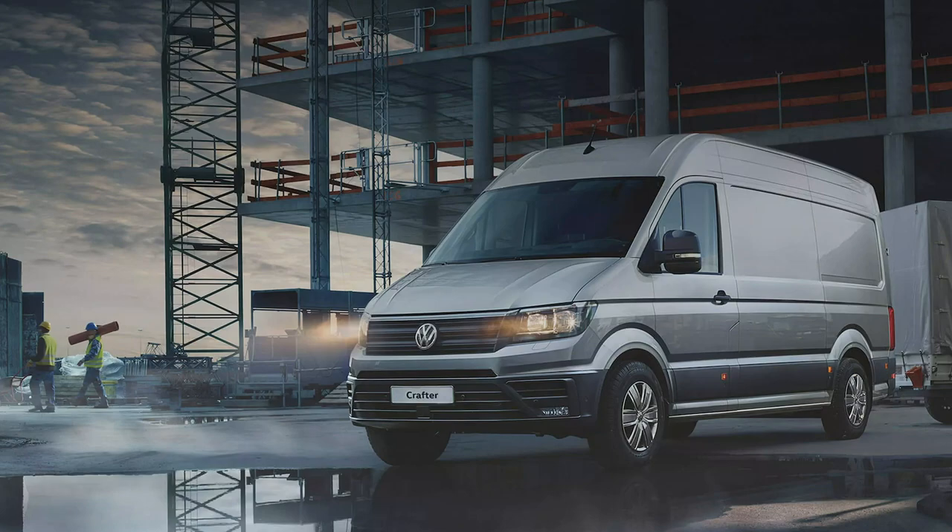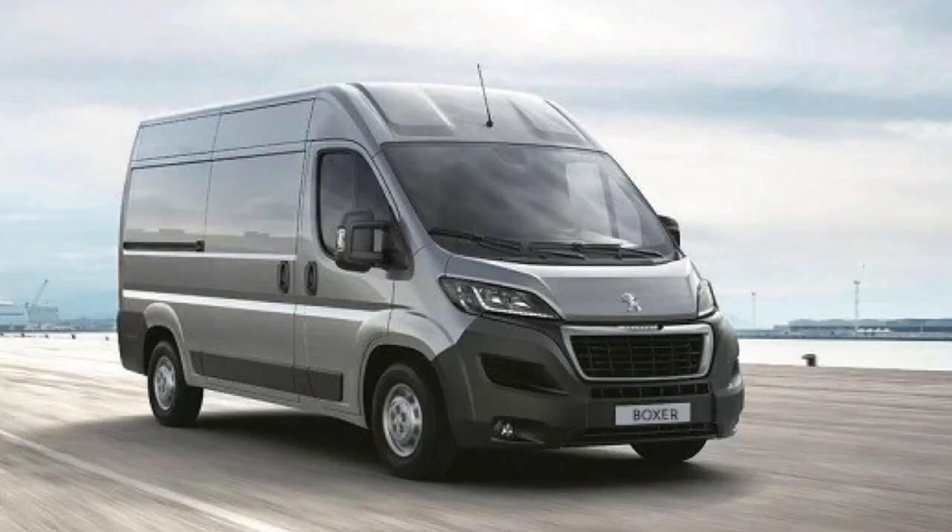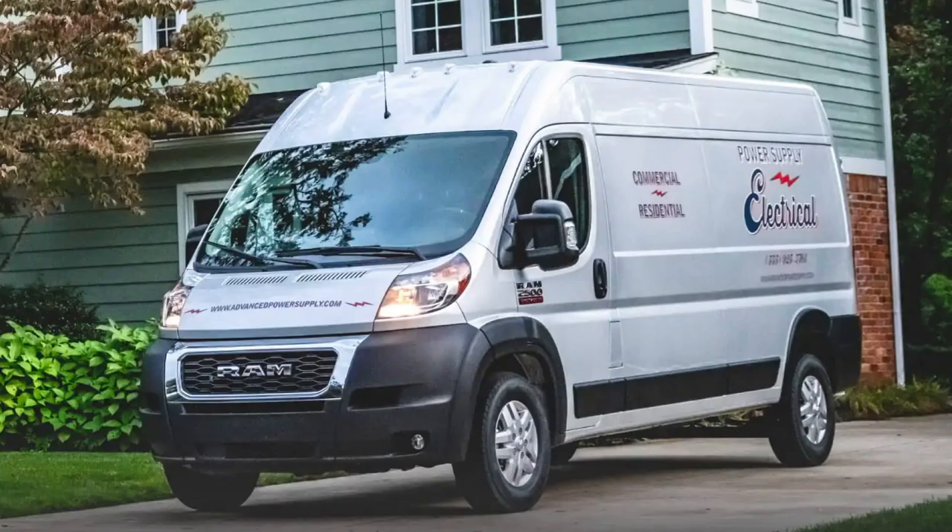The first thing to think about when you're converting a van into a camper van is what base van to go for. Most people seem to go for the Mercedes Sprinter, VW Crafter, or one of the Citroen Relay, Peugeot Boxer, and Fiat Ducato vans — that's the Promaster in the US. Things to consider when looking at vans are the trim levels, the engine choices, and also things like the sizes available.